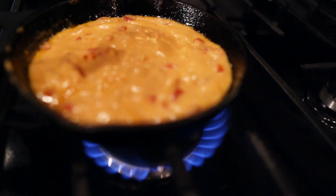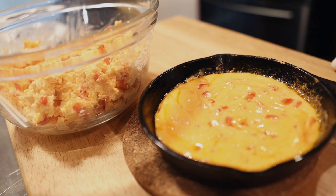And there you have our pimento cheese. The best thing about this recipe is you can have it nice and cold so it's spreadable, or you can put it in a pan and heat it up and have it dippable. Pimento cheese, two different ways.